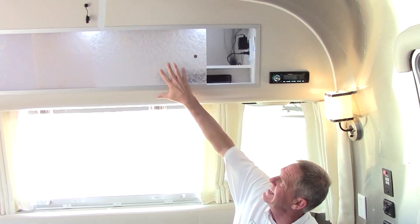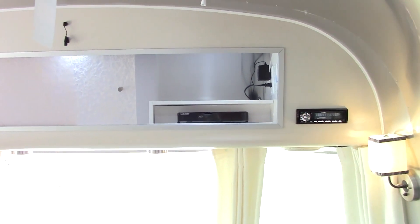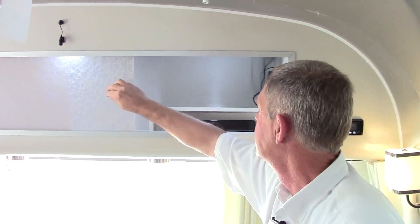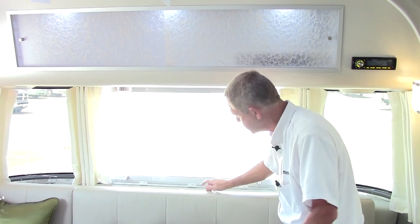The Serenity does have an Asian look to it — a little rice paper feel, it's a Christopher Dean design. We also have a Blu-ray DVD player and Bluetooth capabilities for your electronic devices.